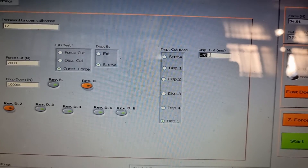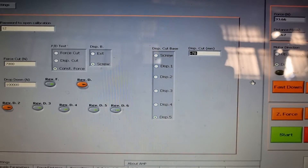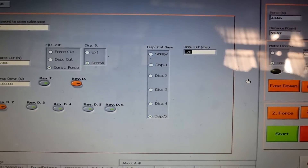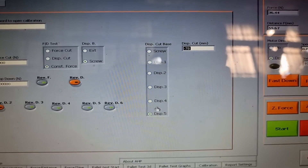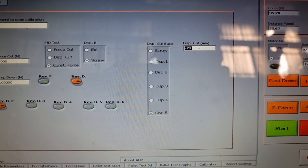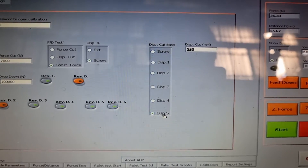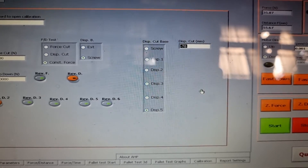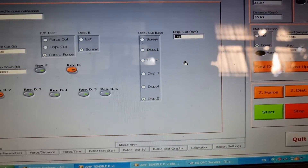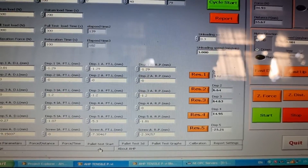I'm setting the displacement cut to 78 as a minus value — I'm measuring displacement in the downward direction as a negative value. The displacement base for the cut limit is displacement 5, which is the linear transducer in the middle of the pallet. That's all for this setting. Let's set the sample parameters.